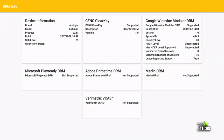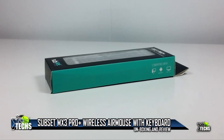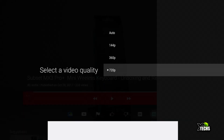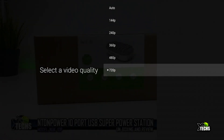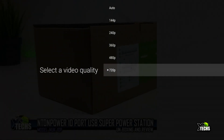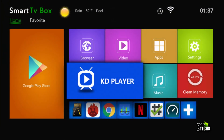Running the DRM check, you can see it does not support Netflix HD. We also tested our own video through YouTube and under the quality settings it does not go above 720p. This particular video is 1080p but the box can only play it at 720p.